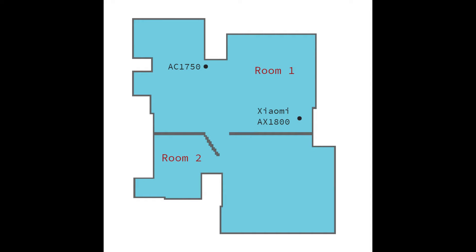I'm now going to show you how this router really performs, so I'm going to compare my old AC1750 and this new Xiaomi AX1800 on the 2.4GHz and 5GHz bands in two of my rooms.